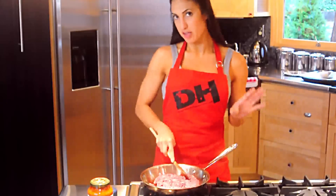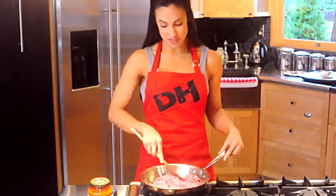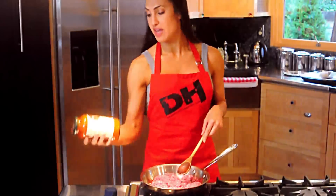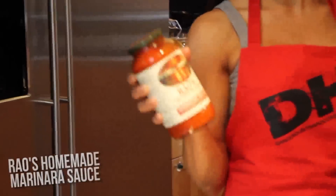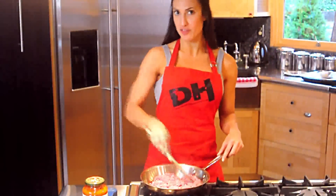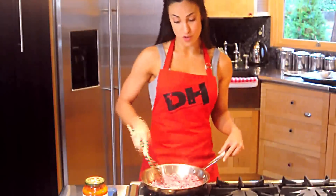You can use any pasta sauce that you want, just make sure you watch the carb count. Luckily at Safeway — our local grocery store — I found this great sauce. It's only four grams per serving, actually only three net carbs once you account for one gram of fiber. It's a little bit expensive, but it fits within the guidelines, so I don't have to worry about using the whole jar.